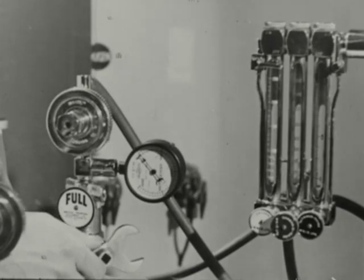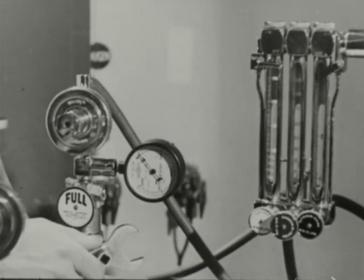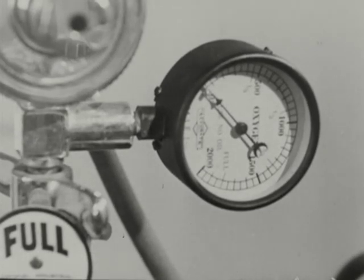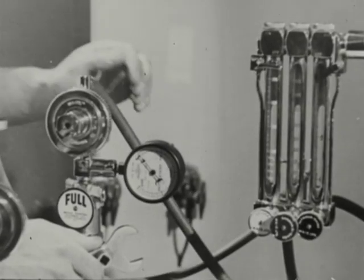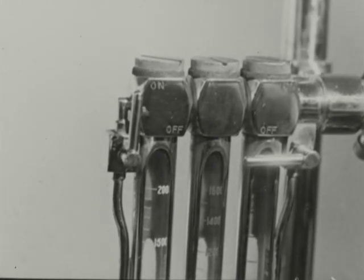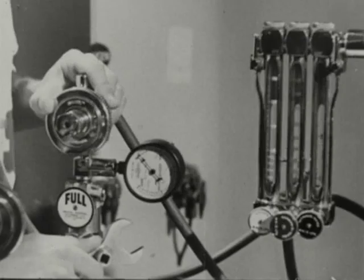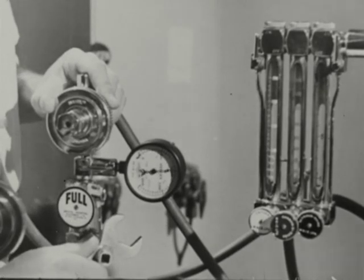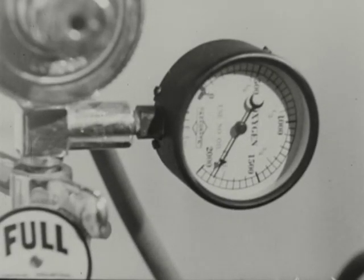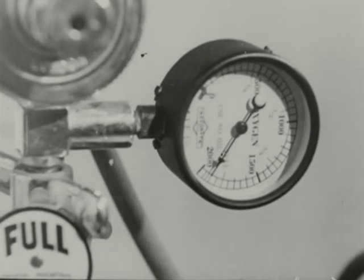Now make sure that the cylinders are full — don't trust the labels. The oxygen is in gaseous form, so the cylinder is supplied with a pressure gauge which indicates the contents. Before opening the cylinder, turn on the bypass tap to avoid any sudden strain on the pressure gauge. Turn the full or reserve cylinder key and read the pressure gauge to confirm that the cylinder is full.